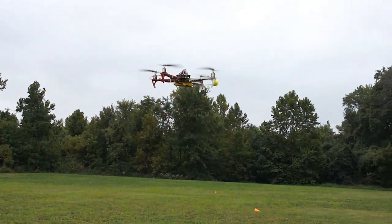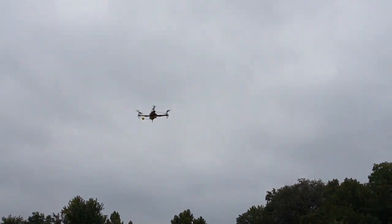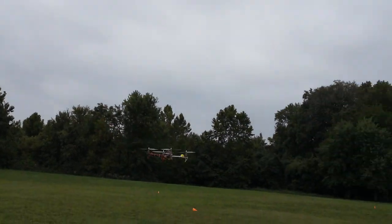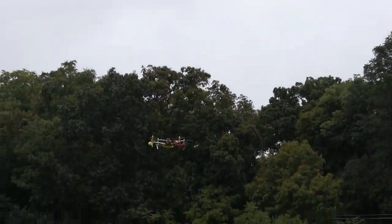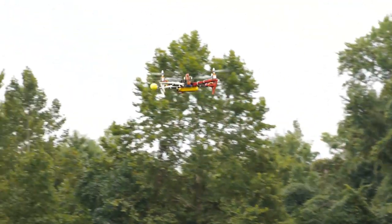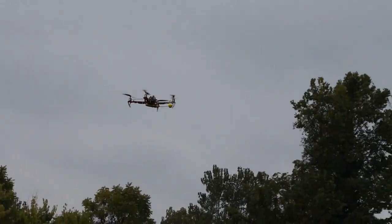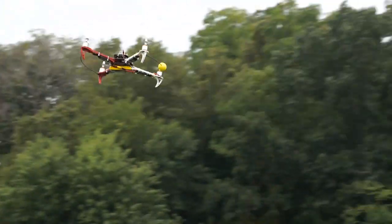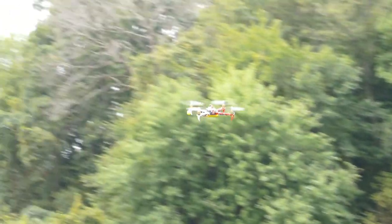Let's do a little bit of slow speed flying around and see how it is. There is a little bit of a light breeze today so I can definitely feel it. But other than that, it does feel pretty stable and fairly easy to fly. Looks like I'm getting a little bit of oscillation, but all in all it still feels pretty stable.